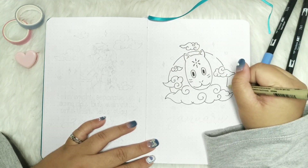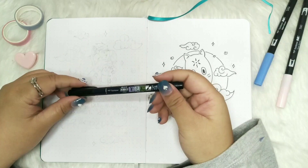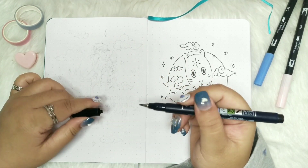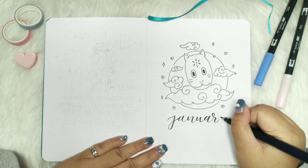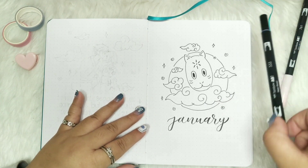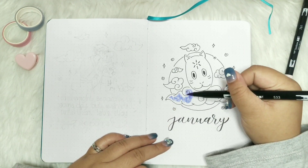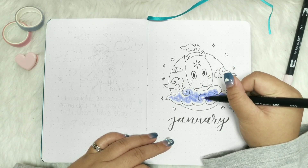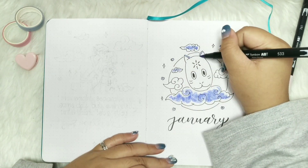For the cover page I just drew the mask that Jin is wearing along with some cute cloud spirals. I also wrote a simple 'January' using my Tombow. To finish the spread I am also using my Tombow brush pens numbers 533 and 761 to add colors. All the supplies I am using are in the description below so feel free to check them out.